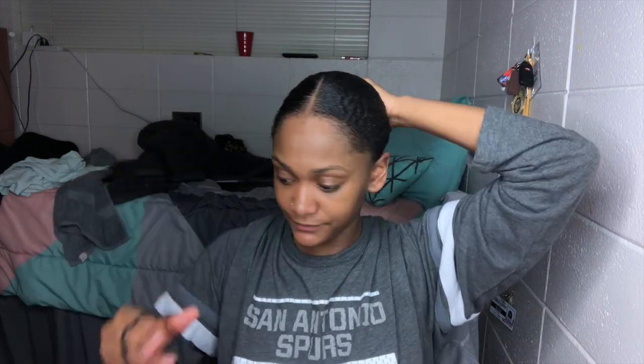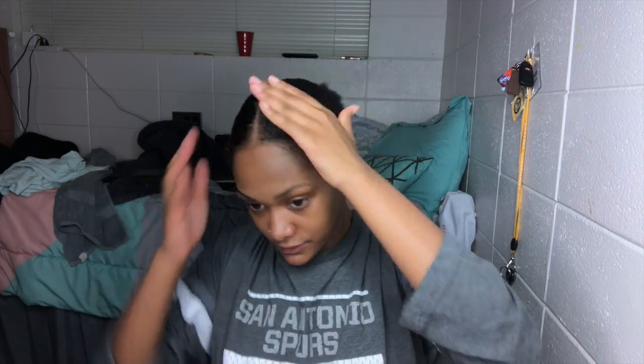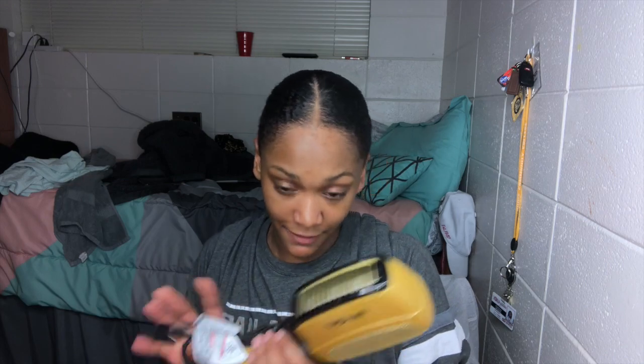I'm not finished but I'm about to put it in a ponytail. I'm gonna take my ponytail holder and put it in a ponytail. Then I'm gonna get my blow dryer, plug it up, and blow dry this. I'm going to put it on cool so it'll dry — I'll press the cool button and put it on high. I'll be right back once it's blow dried.